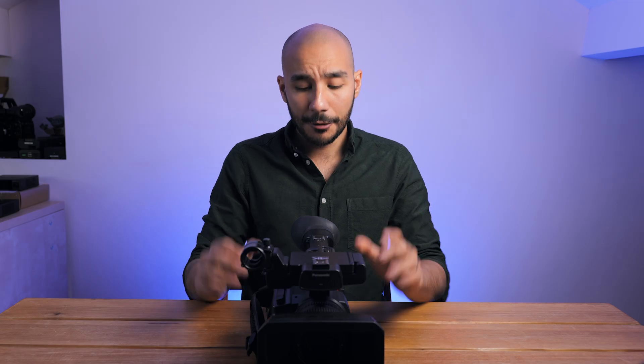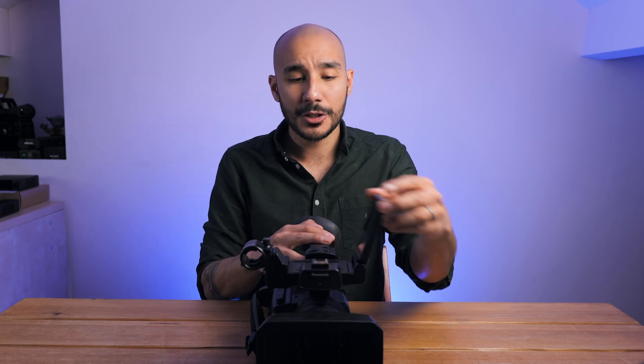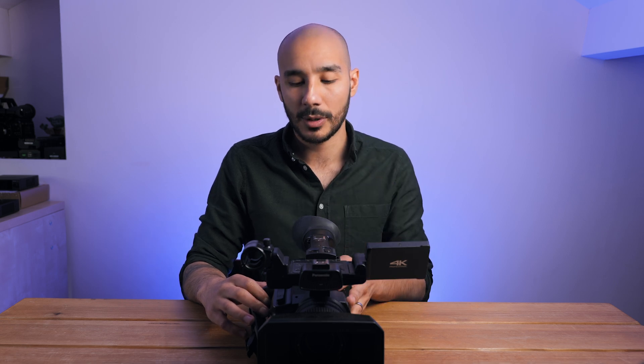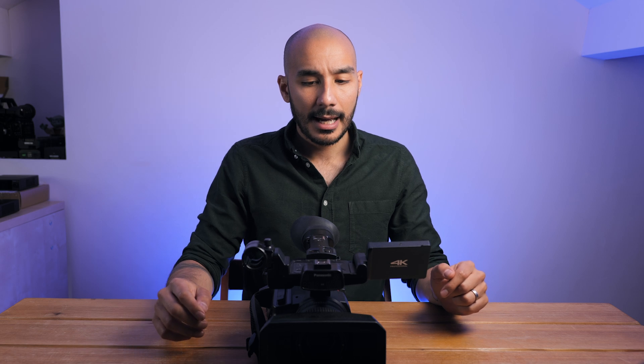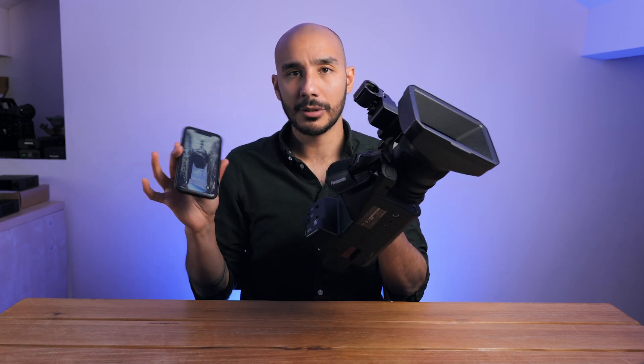If you connect via the ethernet port straight into a router that already has internet, you usually don't need to do any other settings — it will just automatically connect, much like plugging a computer or laptop directly into a router. However, if we are using wireless, we'll have to find the wireless network we want to connect to and put the password in. I'm going to be using my phone's personal hotspot for this, which gives us a truly mobile solution.